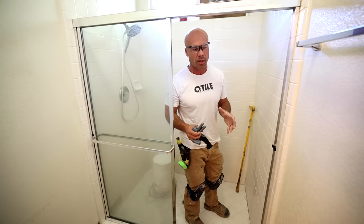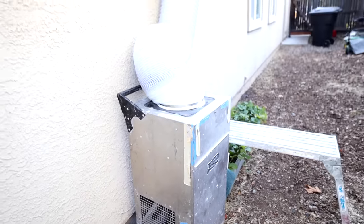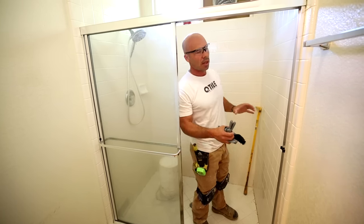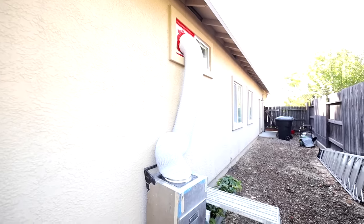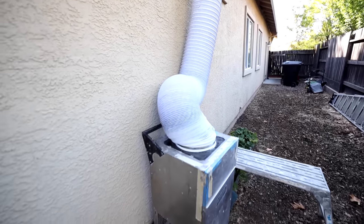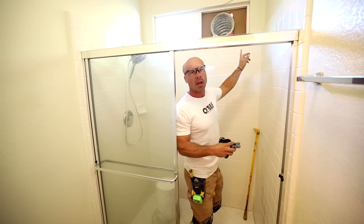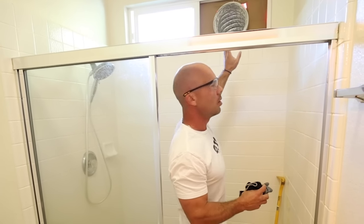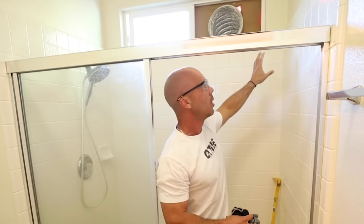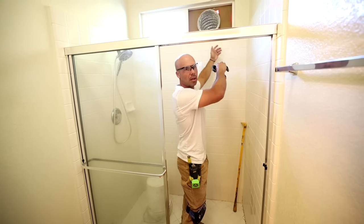We do really good with the dust control to keep the dust down because you have mold particles and different things we don't want going out into the house. Even if you plastic off really good, every time you walk out the door the dust goes out. So I like to set up some negative airflow. We're using our air scrubber here - we set up our intake hose with cardboard around it to seal it off. The pressure is going to pull everything this way. If you don't have an air scrubber, you can set up a box fan - draw everything out of the window.